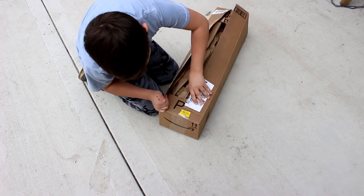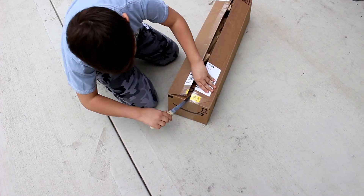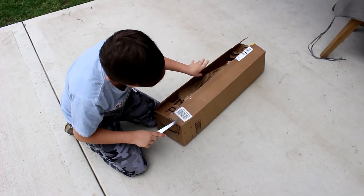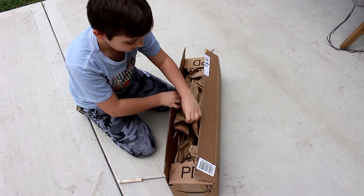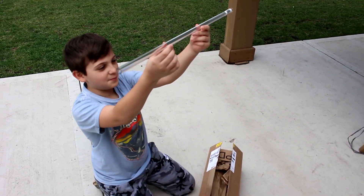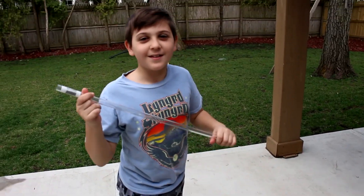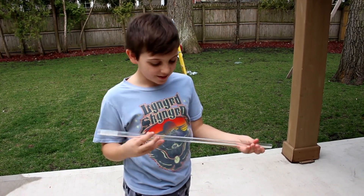Here it is — the tube. Ta-da! It's so majestic. Wow.